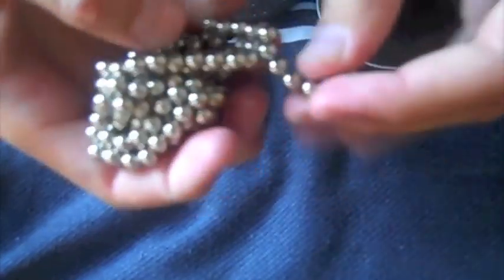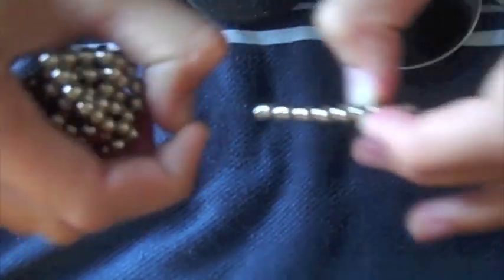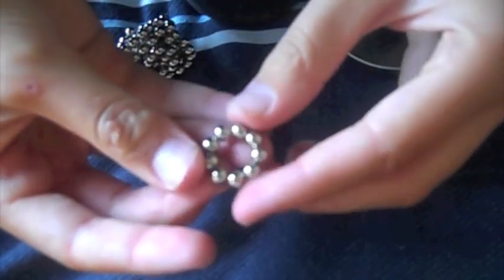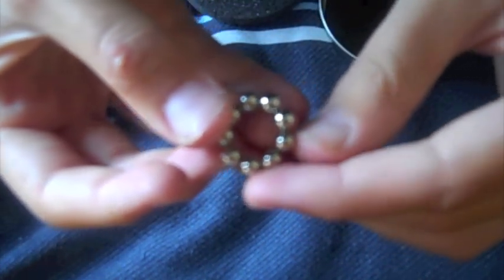What you're going to do is get your Neocube and count nine balls. Put them together so it makes a square, and you're going to get the two on the top, miss one ball, get those two, then miss a ball and get those two.